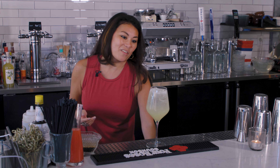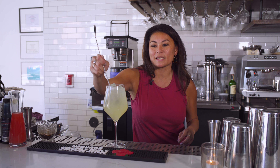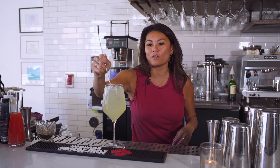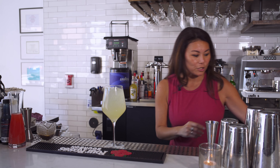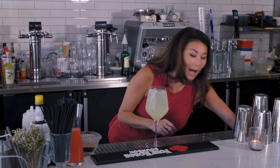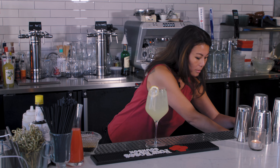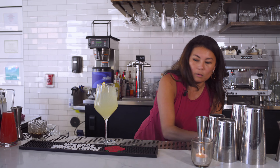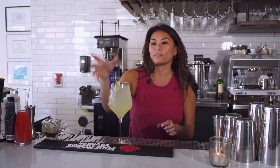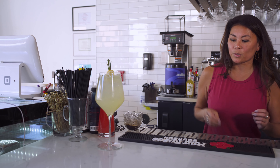And then we're going to top it with Prosecco. Our summer spritz is available year-round if you request it. Our traditional spritz is actually our Aperol spritz, so even if it disappears from the menu while we're featuring our summer spritz, you can still get it year-round. We would be happy to make either one for you at any time. We're going to garnish it with a dried lemon wheel and some rosemary.